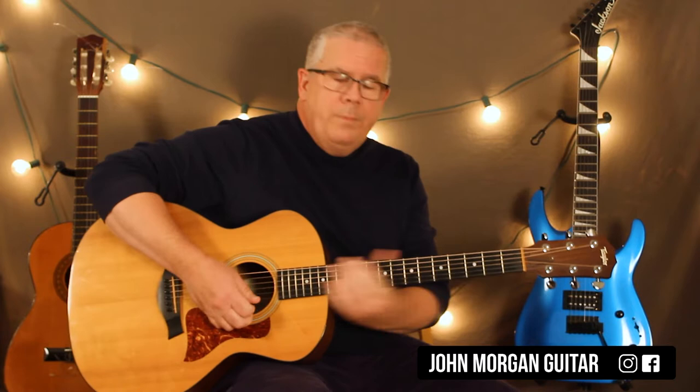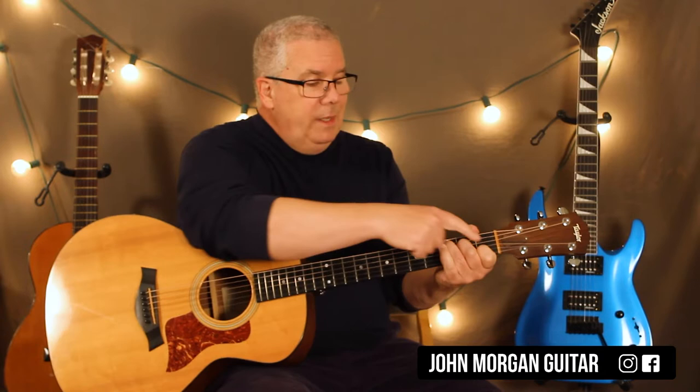That's all you need. You need a C chord: fifth string, third fret; fourth string, second fret; second string, first fret. That's my C chord.